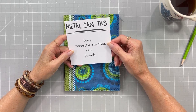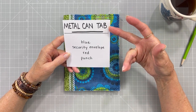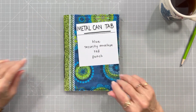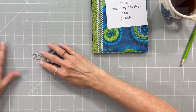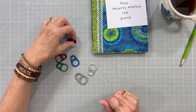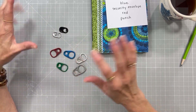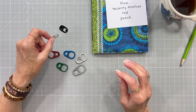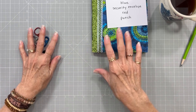Here are the prompts that we chose. Our misfit that we will make over is a metal can tab. This type of little metal tab can be from a soda can or canned vegetables or Pringles or whatever. I'm going to use the style from a soda can when I make my page.